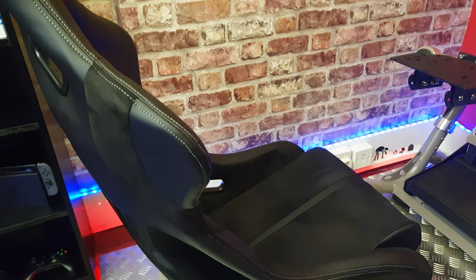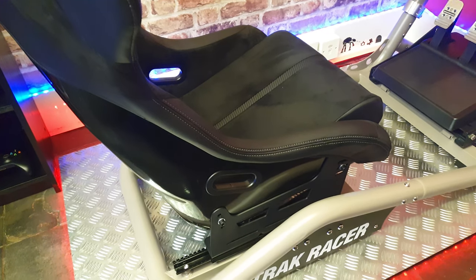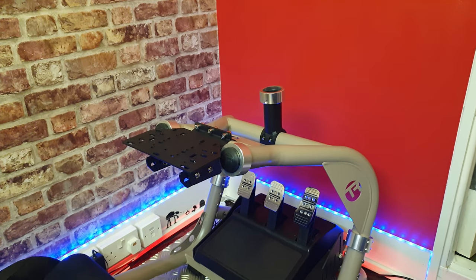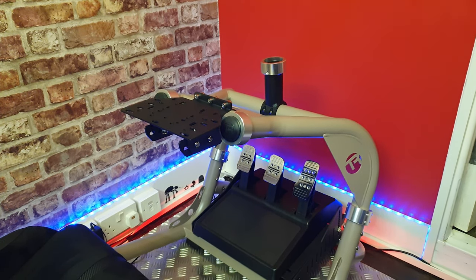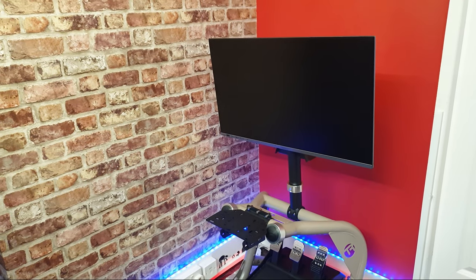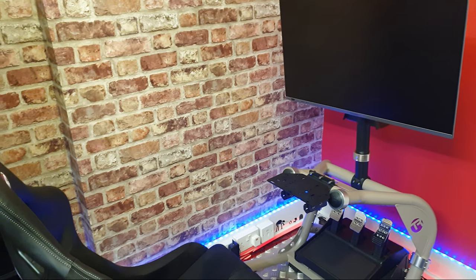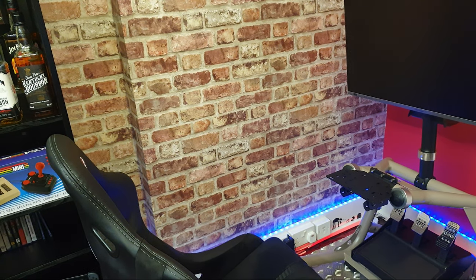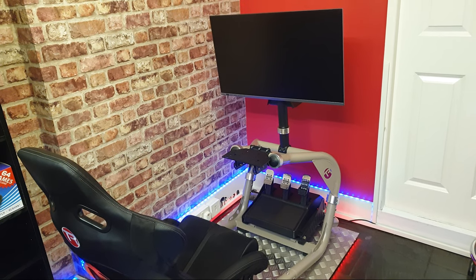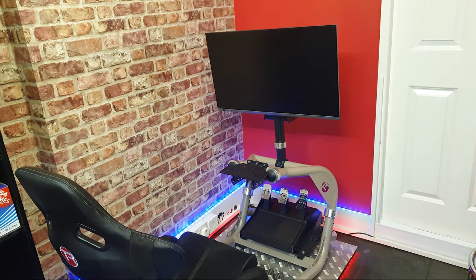It's starting to take shape now with the racing seat and the steering wheel deck installed. This model also comes with a monitor mount — it's optional, you don't have to use it, but it does come with the setup, so for space saving you can have a monitor mounted directly to the rig. There's my monitor connected — it's a 32-inch monitor. My only concern is that this is actually as low as the monitor bracket will go. I've raised the seat up as much as I possibly can and at this stage it does seem a little bit high, but I'm yet to put the steering wheel on and we're going to do that next.